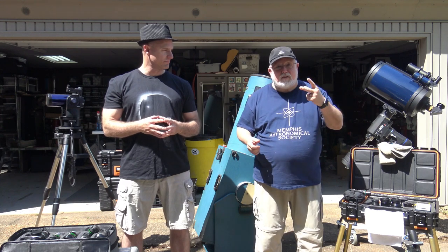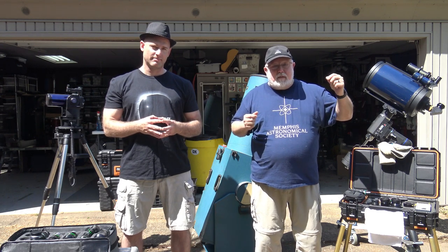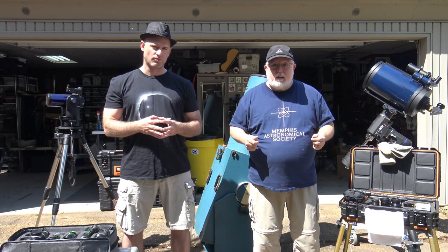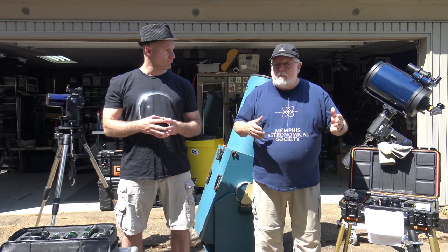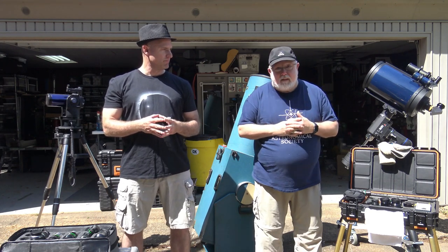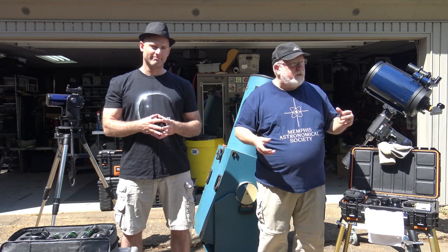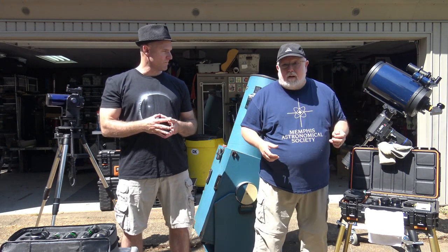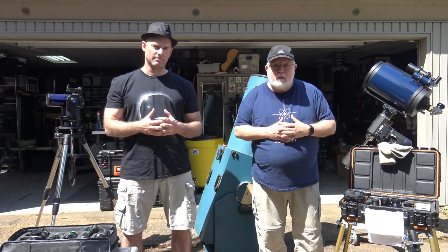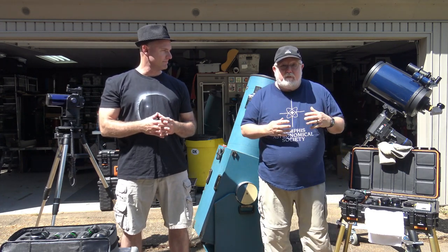One of my first telescopes actually did both by changing the secondary mirror. But a good starting place for both long and short focal length telescopes is an eyepiece somewhere in the mid-20s — say a 25 millimeter eyepiece. That gives you a good wide field of view on a long focal length telescope like a Schmidt-Cassegrain or a very long refractor, and an even wider field of view with a short focal length telescope like a Dobsonian or something in the F4 range.